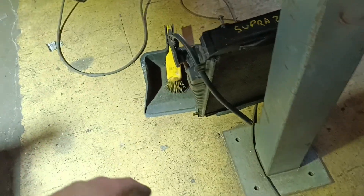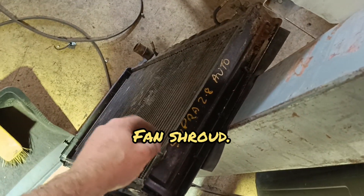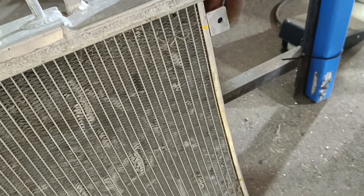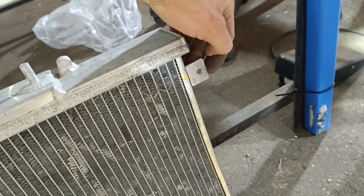I just need to make some tabs up now to mount the OEM fan cowling onto it. Just made all these up - they're going to go on there like that so you can mount up the original fan shroud.